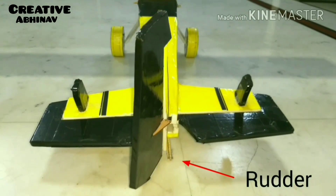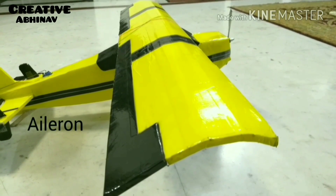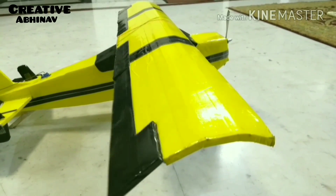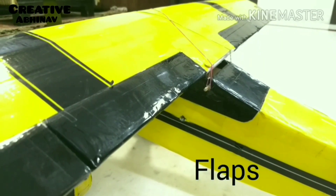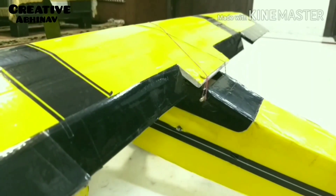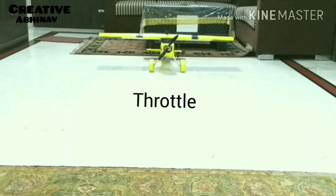The second mode is rudder. The third mode is aileron. The fourth mode is flaps. The fifth mode is throttle.